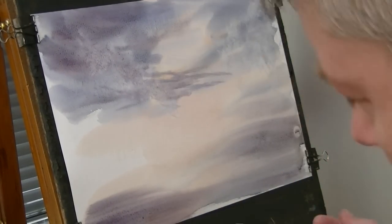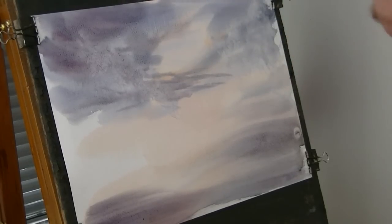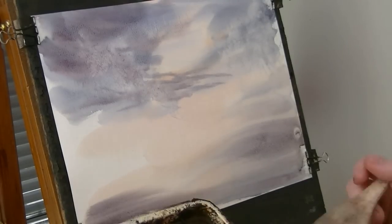The next thing I'm going to do is put in the distant land. I don't want it too strong — fairly light in tone, but using the same colours I've just done with the sky.